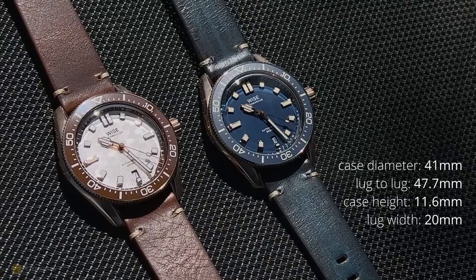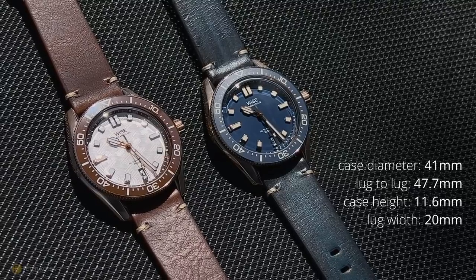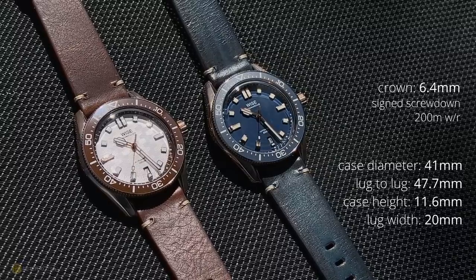You've still got a 41mm case diameter with a lug-to-lug of 47.7mm. The case height is 11.6mm and a lug width of 20mm. The crown comes in at 6.4mm and is a signed screw-down. The watch still features 200 meters of water resistance.